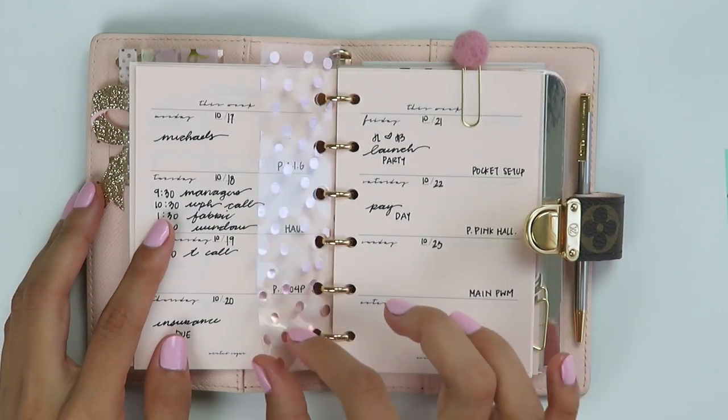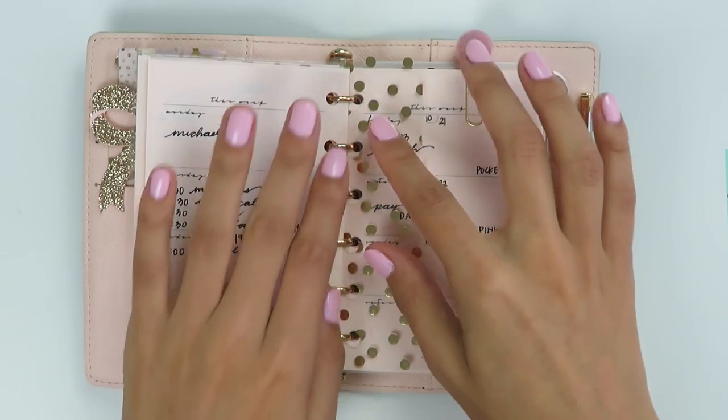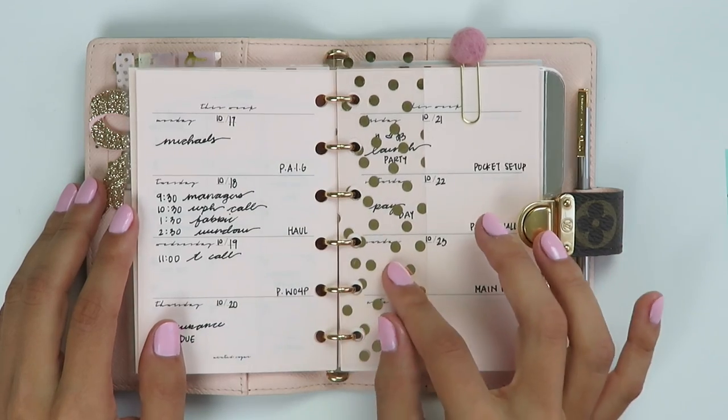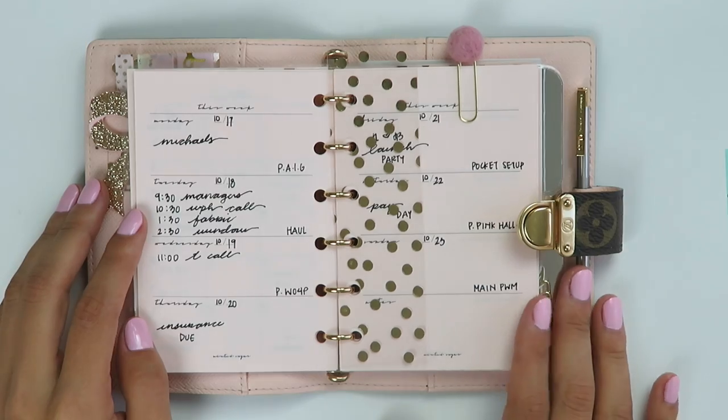In here I used that same polka dot plastic to make myself a page mark ruler because I didn't have one and I usually like having this in my planner, so I just made myself one. And this is what my weekly spread looks like — I kept it very, very simple.